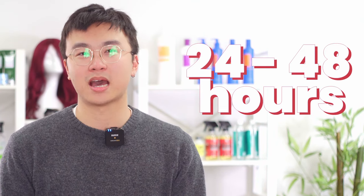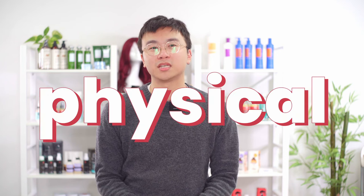It's important to remember that you should wait at least 24 to 48 hours until after your hair system is installed before you do any physical activities. This allows the adhesive bond to set and will ensure it remains in place after you've installed it.